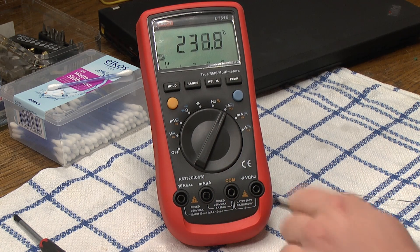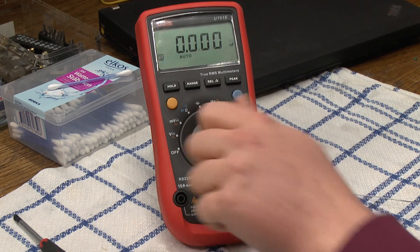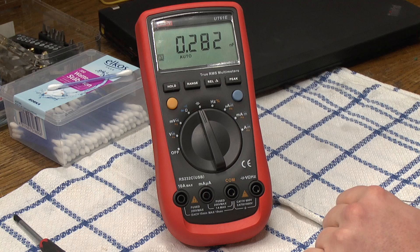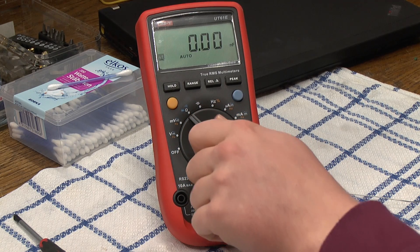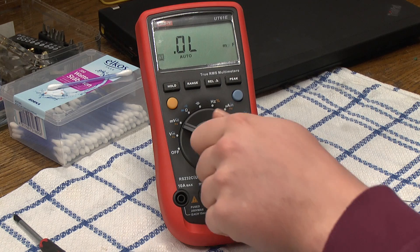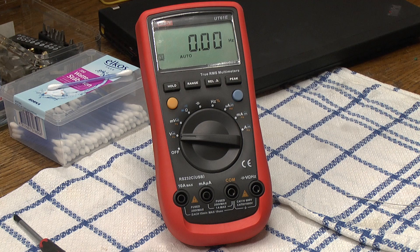We have temperature when we should be having micro amps, and this meter officially cannot even measure temperature. We have Hertz when we're supposed to have volts, we have capacitance when we're supposed to have capacitance, but we also have capacitance in the resistance and millivolt modes, and then we have frequency and duty cycle in the volt mode. The off position luckily works.